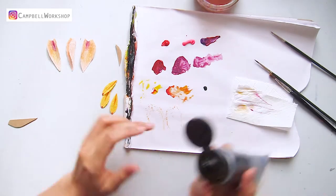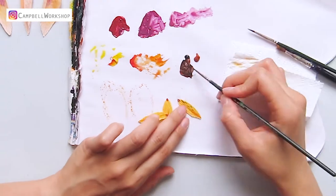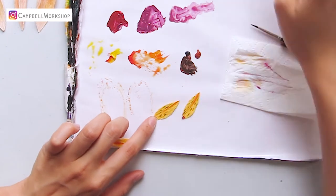Take out the black and brown paint and mix into a dark brown. We are going to add some details onto the small petals with a size 0 paintbrush.